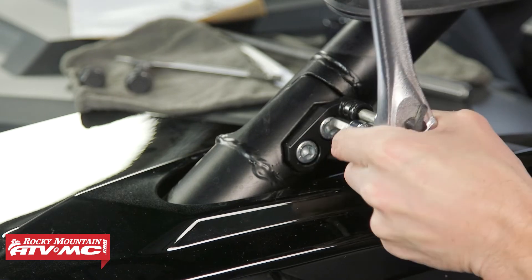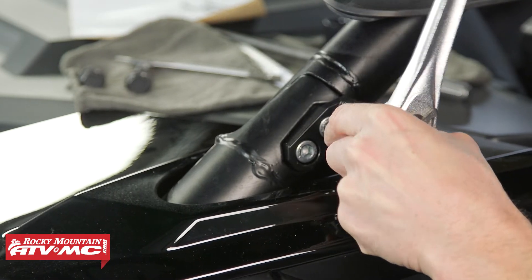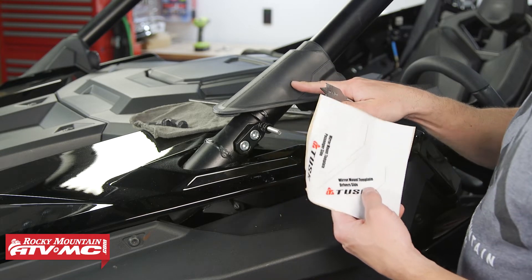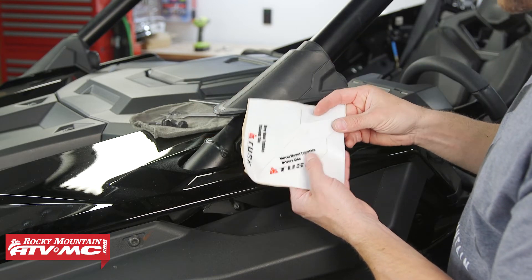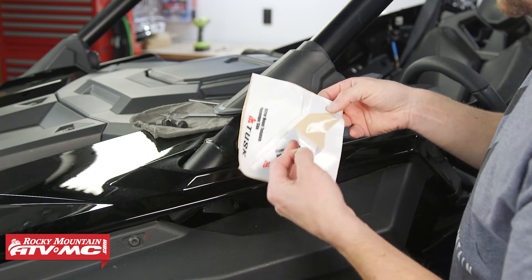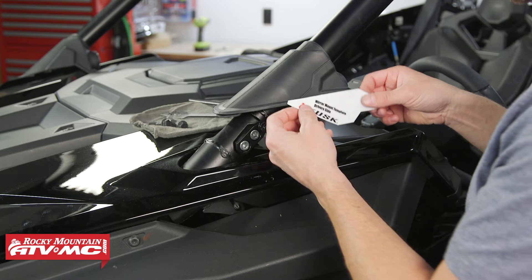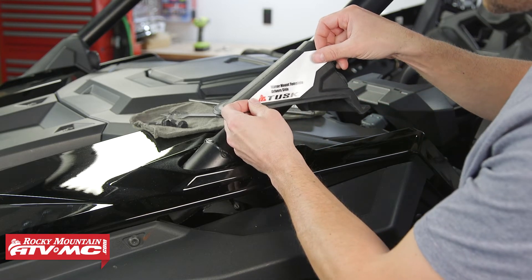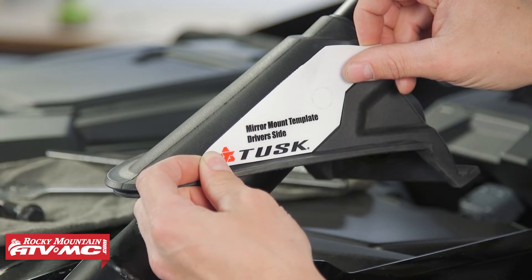Use an 8 millimeter allen socket to tighten those bolts down. Next, use the supplied drill bit to drill a hole in the rubber boot so it goes over the mount. We're on the driver's side and have the driver's side template. Take your time to make sure this is lined up correctly — you just get one shot at this so you want to make sure the hole is in the right spot.